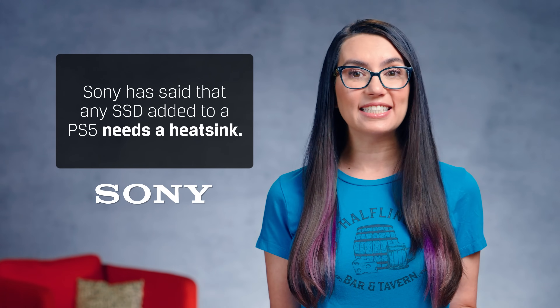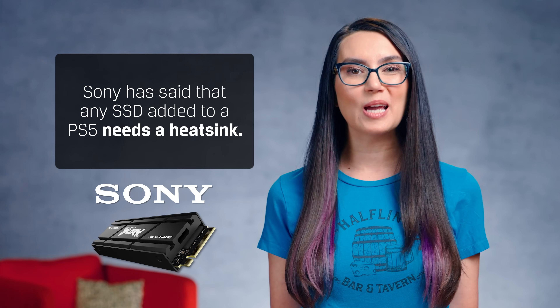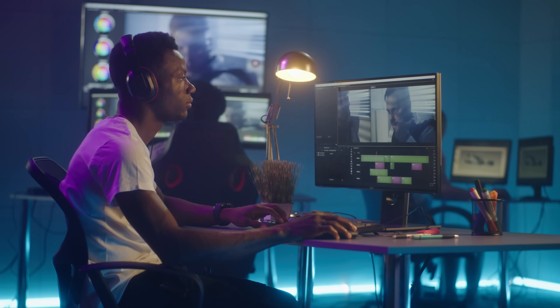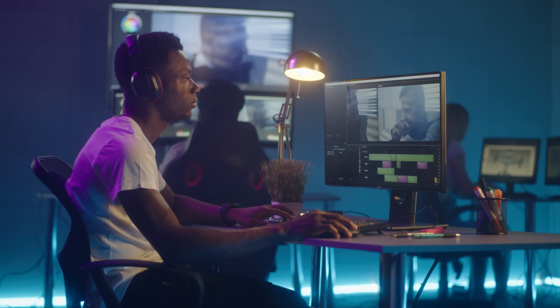Officially, Sony has said that any SSD added to a PS5 needs a heatsink, which eliminated the guesswork among gamers. Thanks, Sony! Now, in the video and design world, someone may not be as vocal as Sony, but the same rules apply. Intense usage — when your drive reads or writes very large data files — may require a heatsink, especially in environments with low airflow.